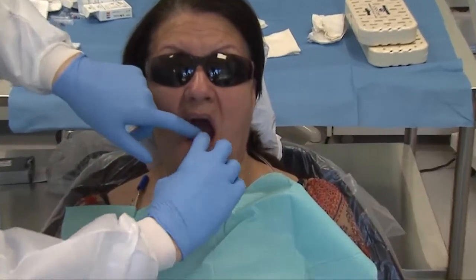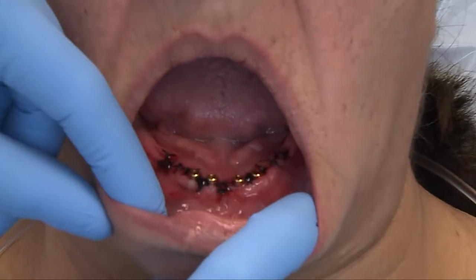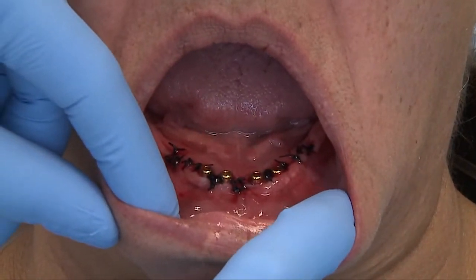Okay, and open. Alright. So here's our final implant positions — really nice, pretty ideal.